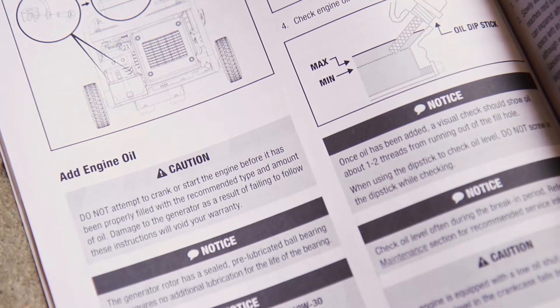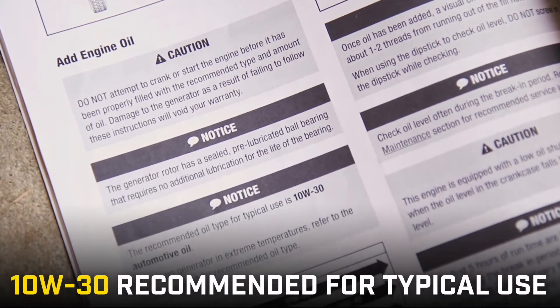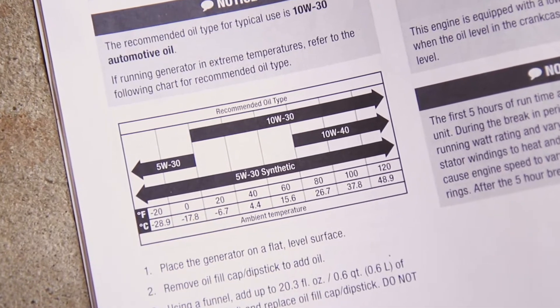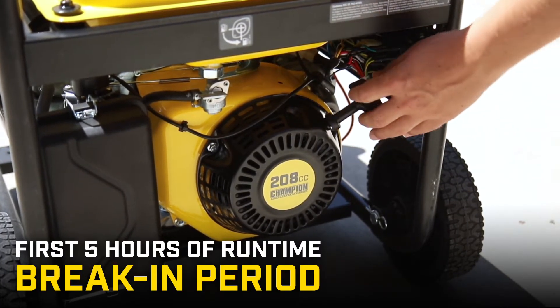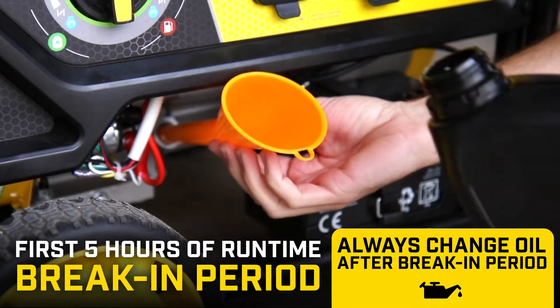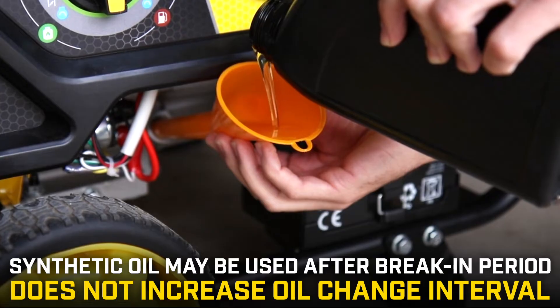Consult your operator's manual for all details regarding oil. For typical use, 10w30 oil is recommended. If using your unit in extreme weather, check the chart in your operator's manual to see what type of oil will work best. The first 5 hours of runtime is the break-in period. Always change the oil after the break-in period. Synthetic oil may be used after the break-in period but does not increase the recommended oil change interval.